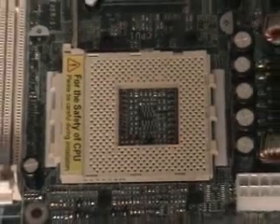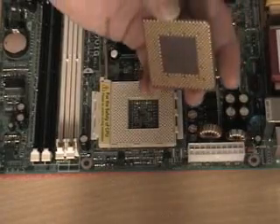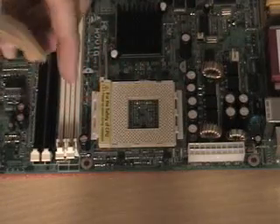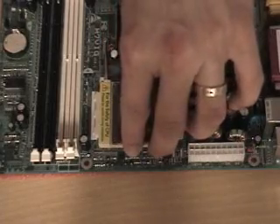Once you do this, you can take your CPU — noting again where the two missing pins are on the bottom, which are here and here — noting where the pins are missing on the socket, and simply take the processor and drop it in the socket.